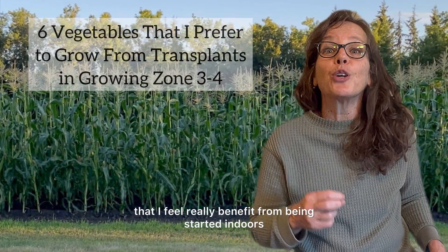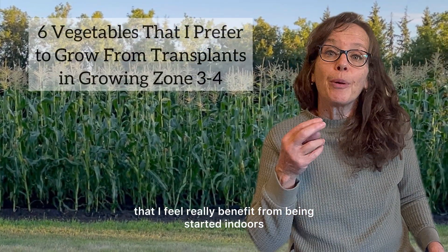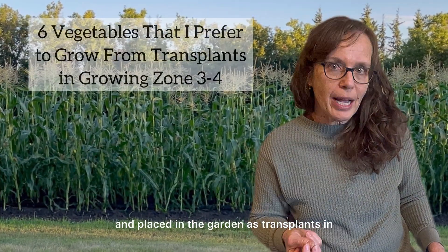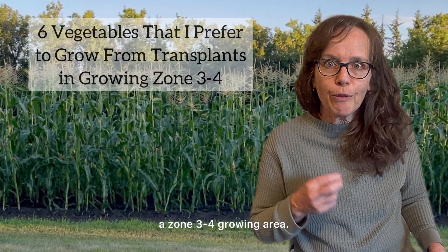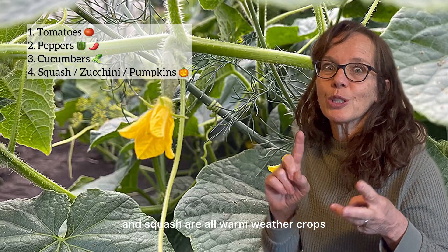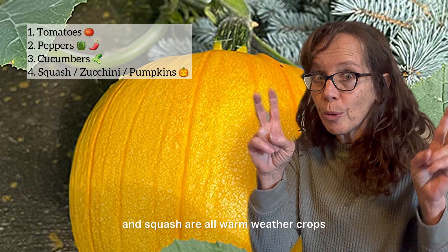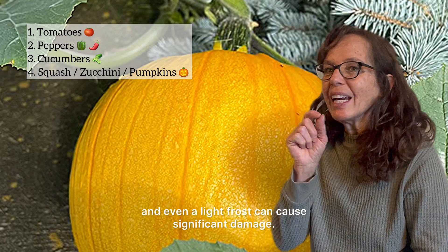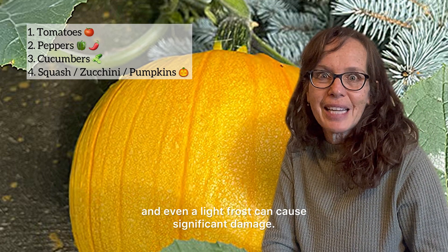Let's dig into the ones that I feel really benefit from being started indoors and placed in the garden as transplants in a zone 3-4 growing area. Tomatoes, peppers, cucumbers, and squash are all warm weather crops, which means that they are very sensitive to the cold, and even a light frost can cause significant damage.